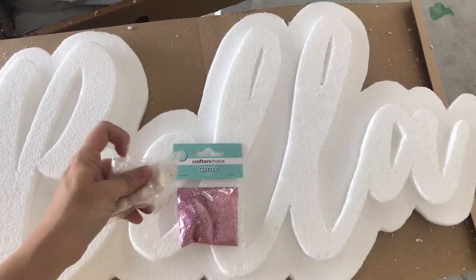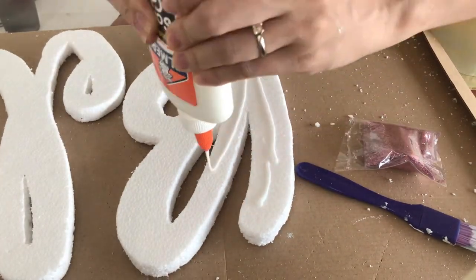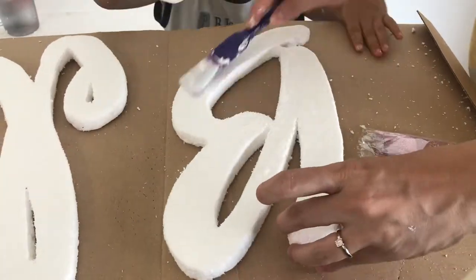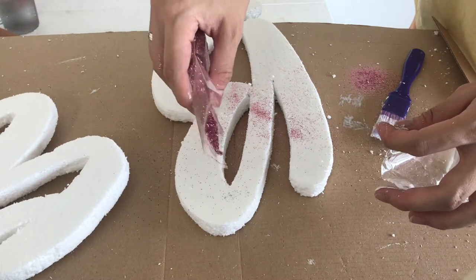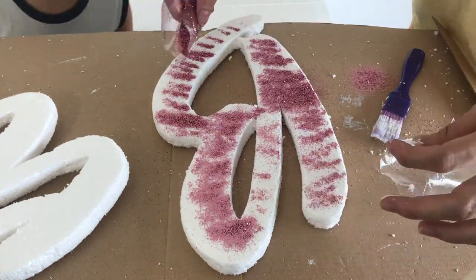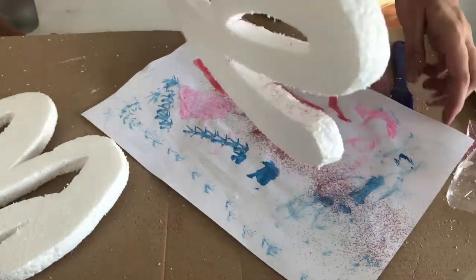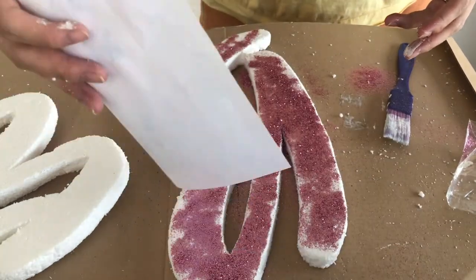I used pink glitter for the letters and white pearly glitter for the background. To adhere the glitter I used Elmer's glue, spread it out using a brush, then poured the glitter on top. I removed the excess glitter that doesn't stick to the styrofoam, using a paper to catch the excess and pour it back.